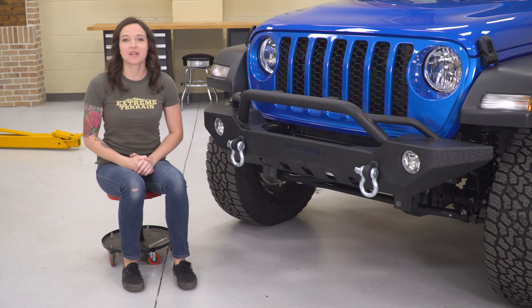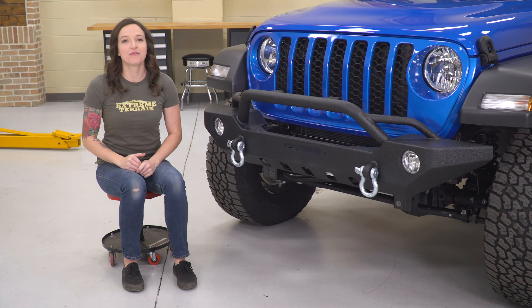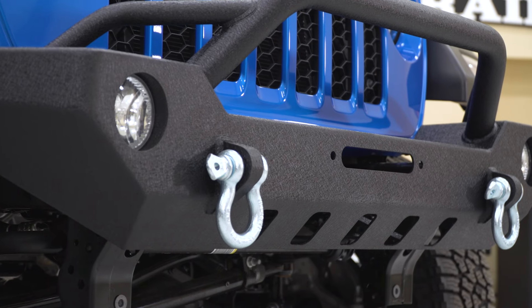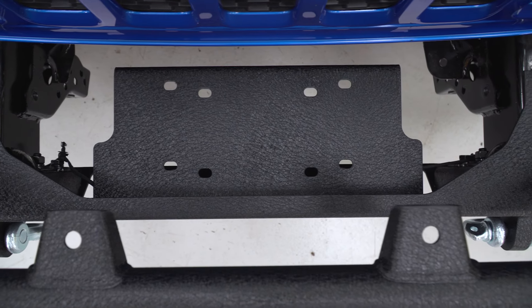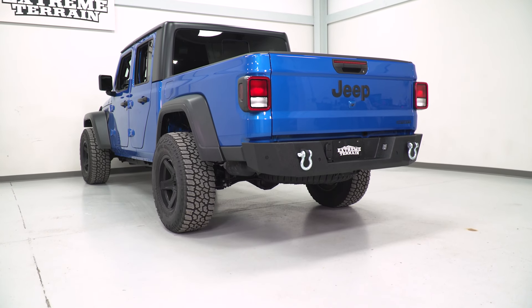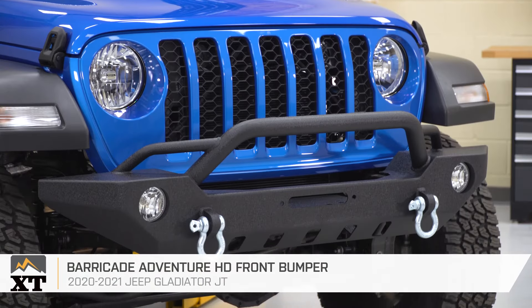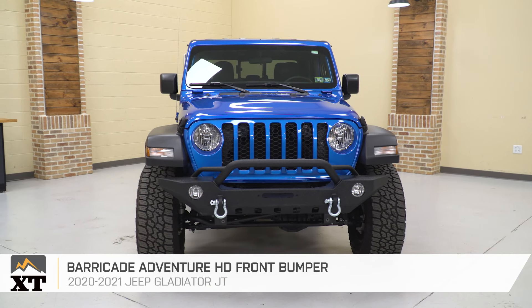Where some of the modifications we talked about are popular for trucks, this next one is popular in the Jeep world. Because the Gladiator is a Jeep at the end of the day and therefore off-road capable, I think it could benefit from a more capable bumper. Bumpers are a great choice for the off-roader because they allow you to run a ton of off-road accessories like additional lighting, tow points, and a winch in some cases. In this video, we are installing a front bumper to represent this category, but rear bumpers are also available to match. I chose the Barricade Adventure HD Front Bumper. This bumper does a great job of showcasing all of the features that adding a bumper will get you, all while keeping costs down.